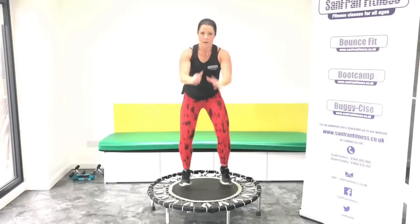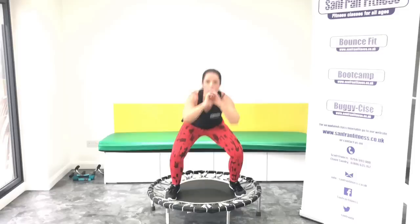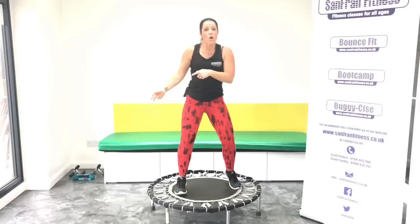Good, good, eight more here. Come on, push. Last one. Good. Rock it out.